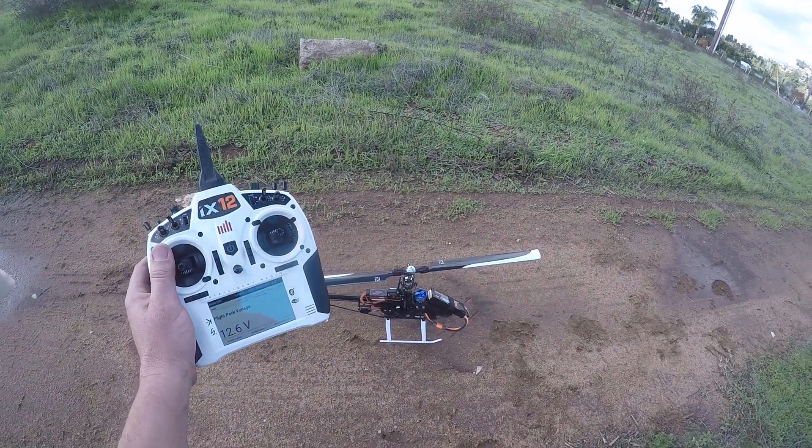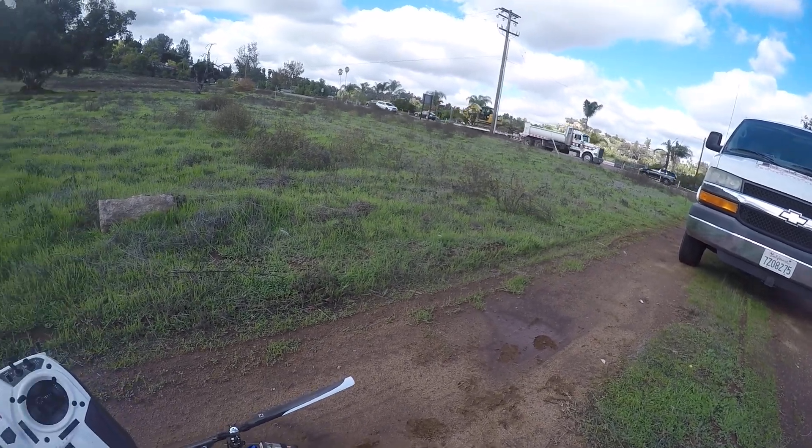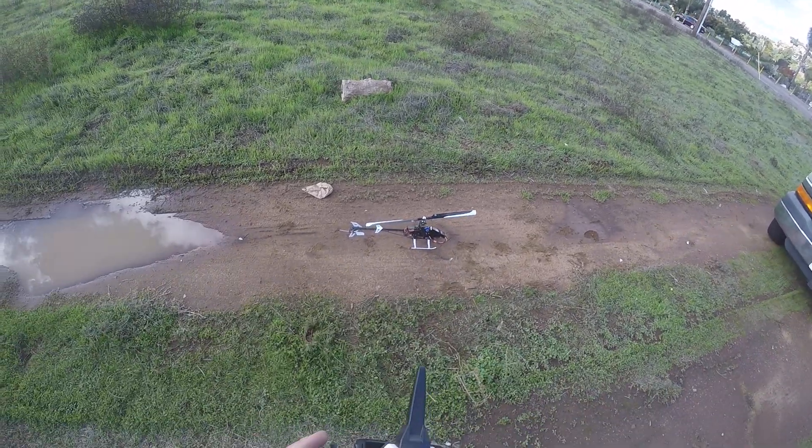This is Justin Ko. This is Flight 2 of Tips and Tricks at work. Well, here comes my truck. Time to fly and get back. Let's do it.